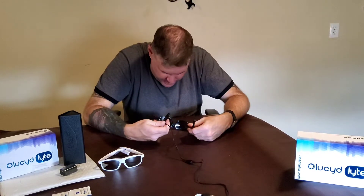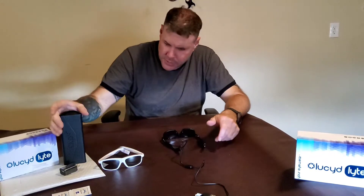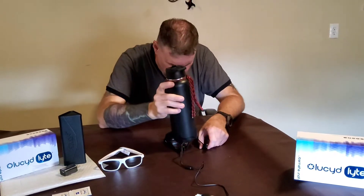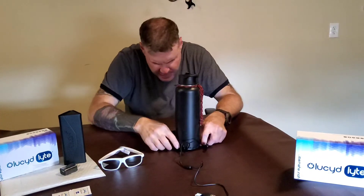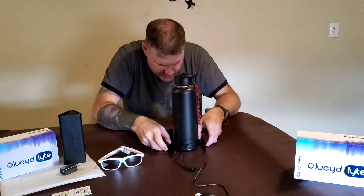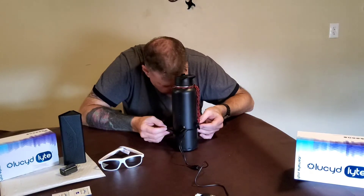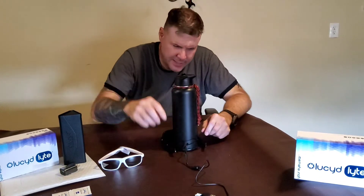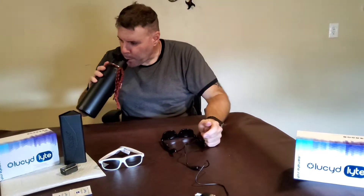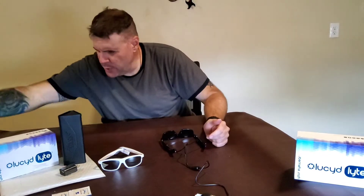I've played around with trying to make some type of a stand — something similar to my water bottle but a little bigger, where both of the magnets could be mounted on either side. Then when I simply put my glasses up on this and go like that, they're magnetized. That's something that may already be in the works — who knows?